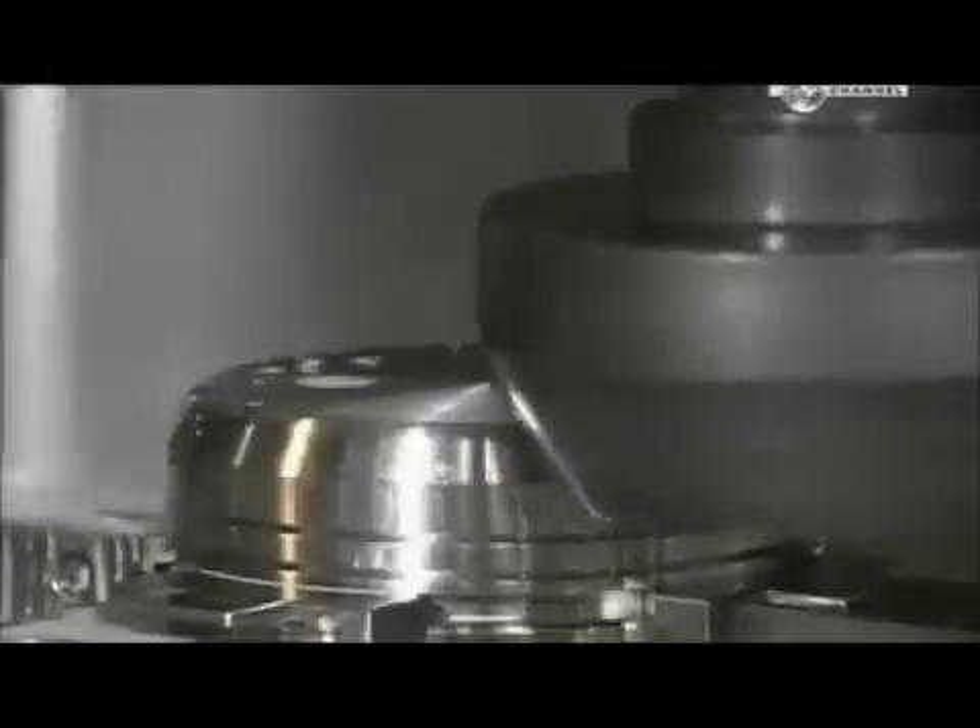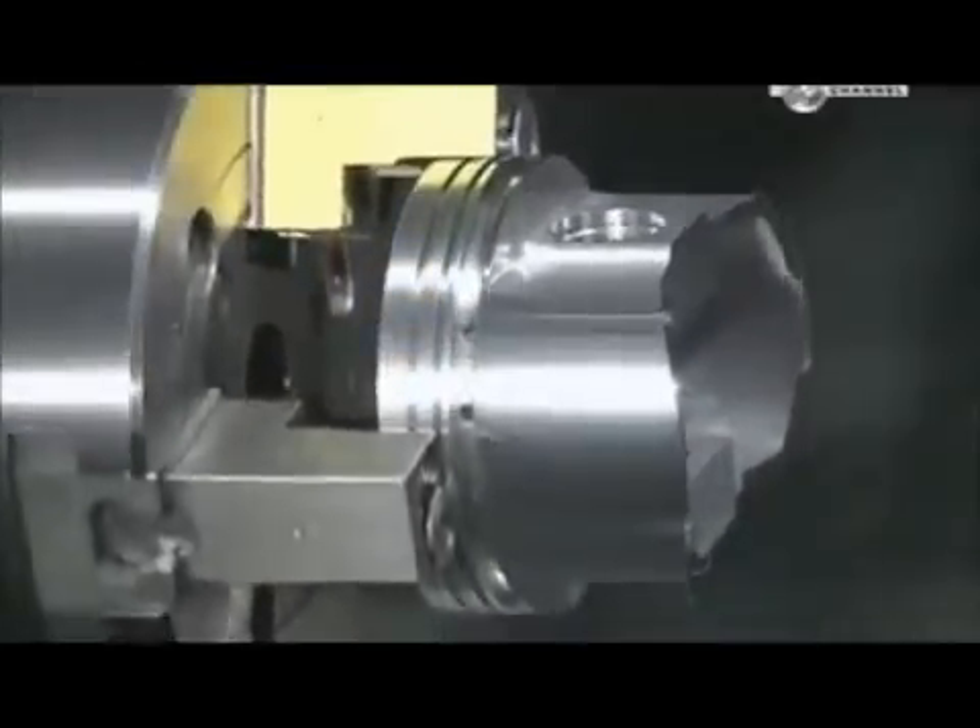Another milling machine cuts away part of what they call the dome, so it will clear other parts when moving inside the cylinder. The piston must be just the right shape and size — some of them move up and down as much as 6,000 times per minute when the engine is running. A lathe then shaves a hair's width more of metal from the outside, a cut that enables the piston to expand slightly when heat builds up inside the cylinder.